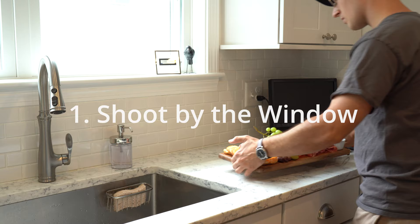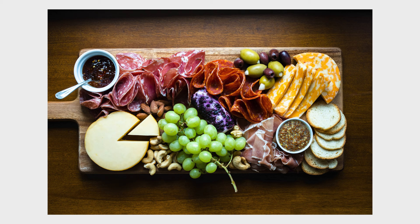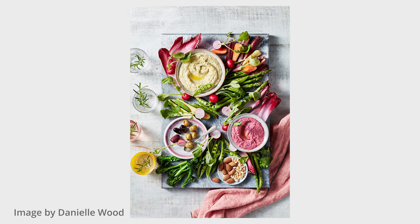First tip: shoot by the window. Food photography is almost exclusively done by window light, or at least an artificial light made to look like window light. Having a large soft source wrap around the food you're shooting from one side to the other is basically like an equation to good looking food shots. If you've ever seen professional food photography, you'll notice this everywhere.